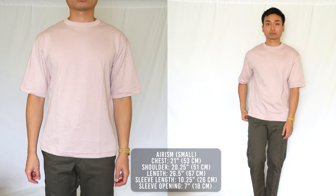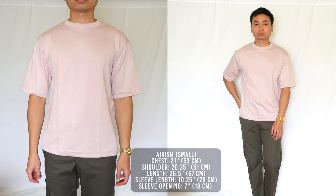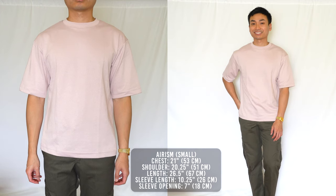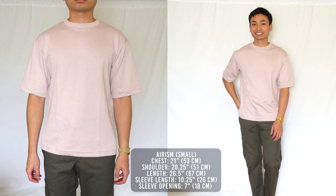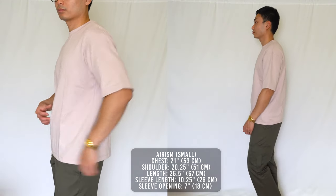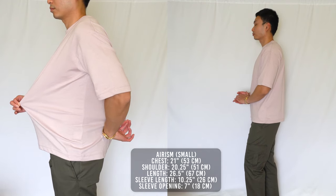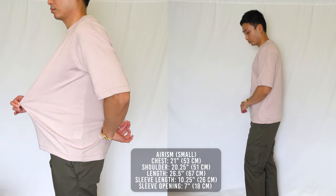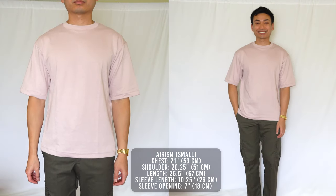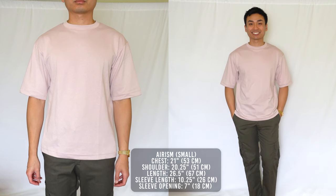I would recommend this tee for guys who are on the heavier side — the proportions are ideal for someone trying to cover up their belly and look a little slimmer. But if you have my body type and are just looking for an oversized fit, this is a very good option. For comfort, this is hands down one of the most comfortable shirts I've ever tried on. The shirt feels so light and airy, and when they say cool to the touch, they really mean it. Arizm fabric is the real deal — I might just replace all my tees with Arism because of how comfortable it is.